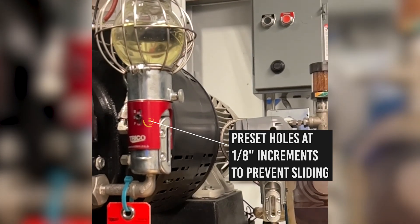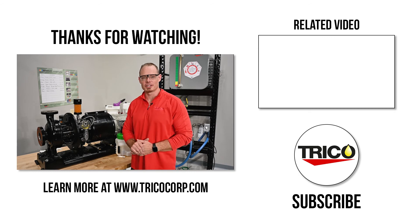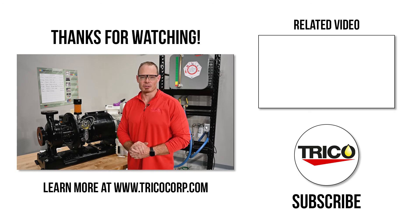Contact Trico for more information. That concludes our installation of the Trico Optomatic closed system on our Goulds MTX pump. If you've got any questions, reach out to us.